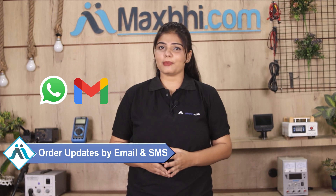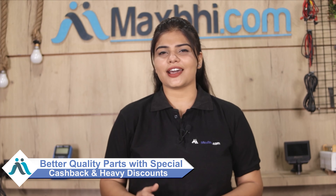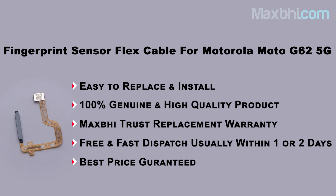All order updates and tracking details will be regularly sent to your email and phone. Maxbhi.com has been serving customers for the past 6 years.